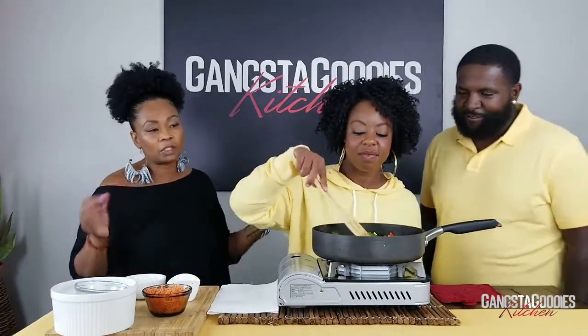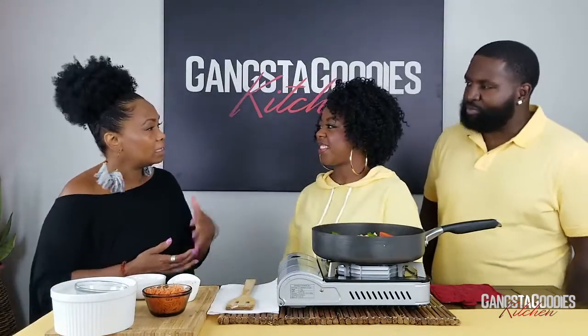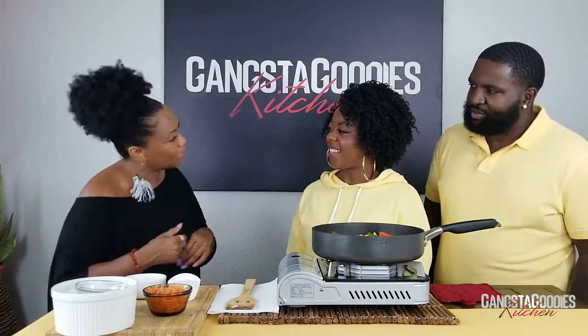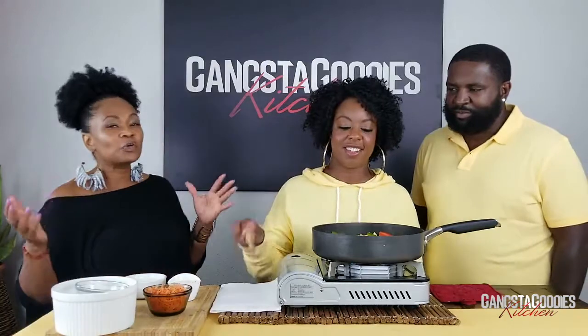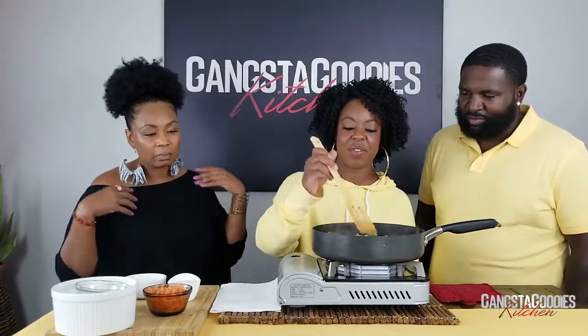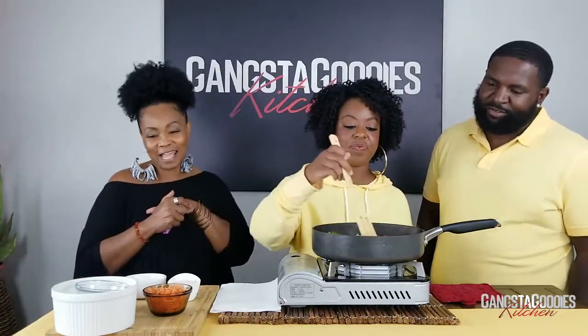I seasoned the chicken with a little bit of Mike P's original seasoning. Mike P is a local guy who does spices, rubs, and barbecue rubs. Mike P's original is like my Lawry's, but with nowhere near the sodium — that's important.